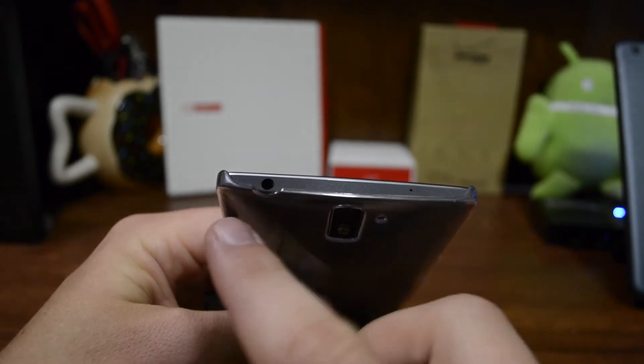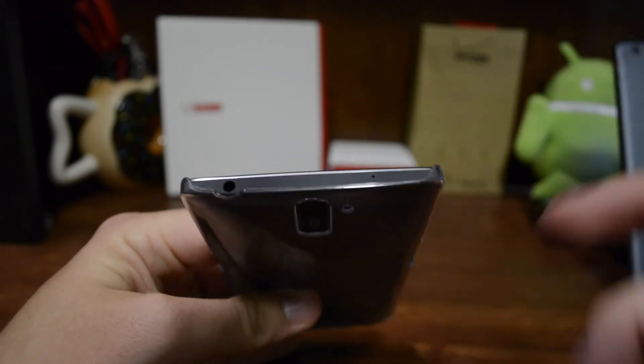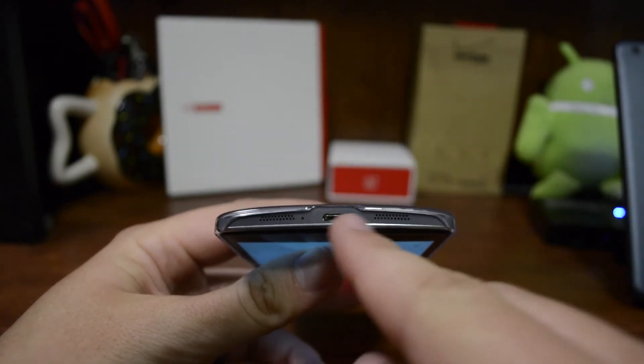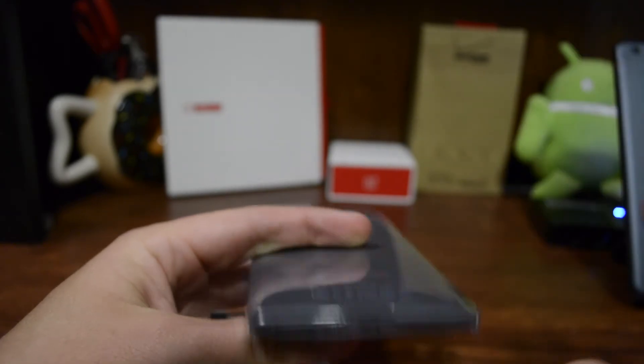Depending on what kind of jack you've got — if you've got an L-shape, you're going to want full 360 rotation. You also get access to everything at the top, whether it's a microphone or speaker. Same down at the bottom, you're not going to have any issues getting to the USB connection. The speakers are all exposed as well.